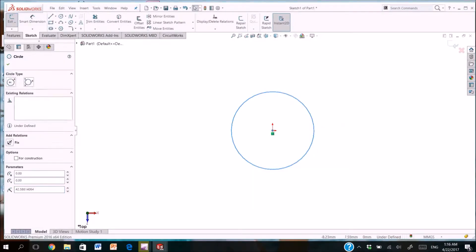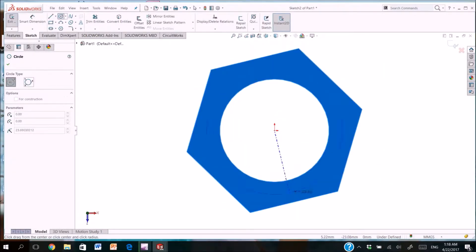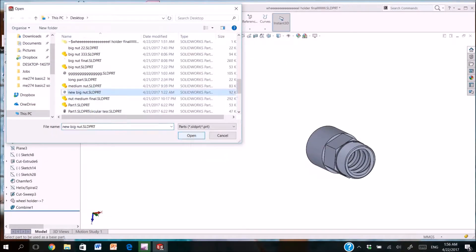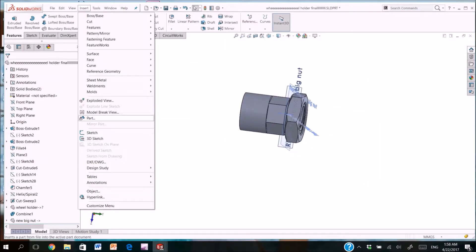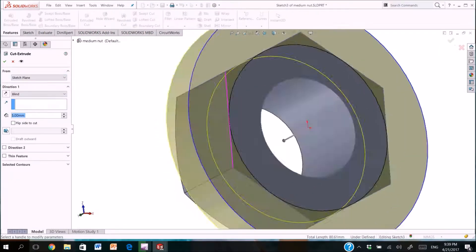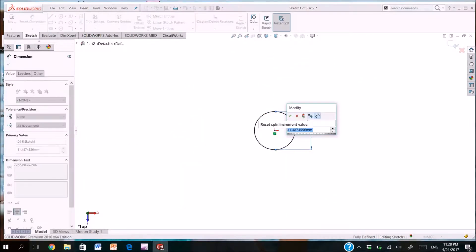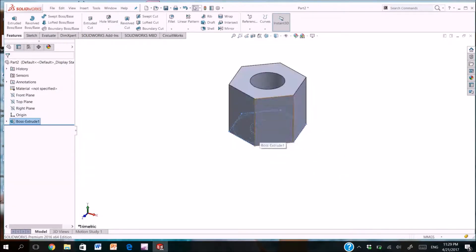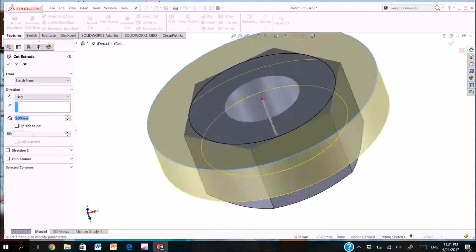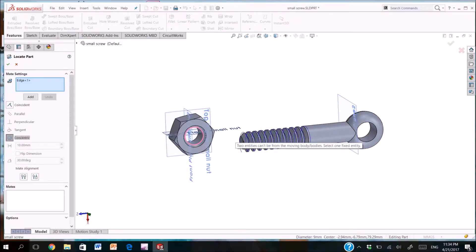Now we are drawing the big knot by drawing the sketch and extruding it. Adding some features and copying the thread from the previous part. Now we are drawing the medium size of the knot by repeating the previous steps and copying the thread from the medium screw. Drawing the small size of the knot, repeating the previous steps, and copying the thread from the small screw.